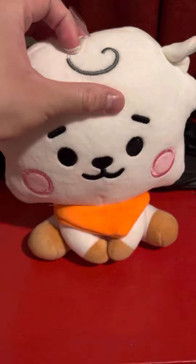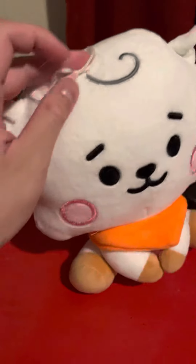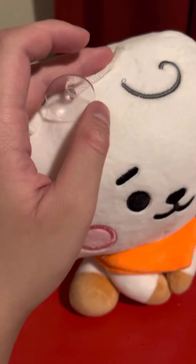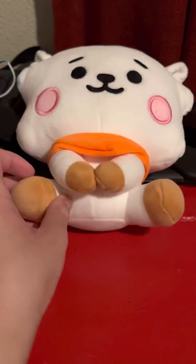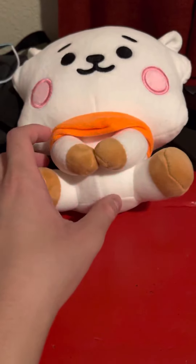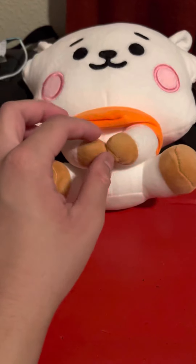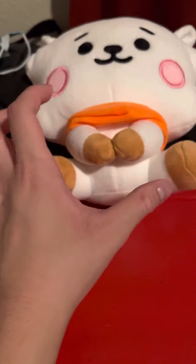And also RJ's orange scarf, and this thing on top to put in your wall or door. And also he has hooves on his arms and legs.